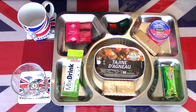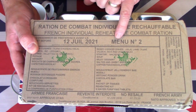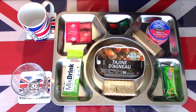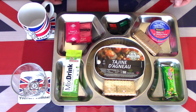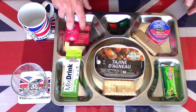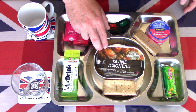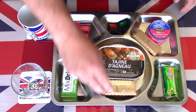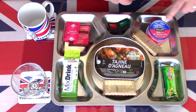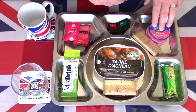Welcome back to part two of my Halal Friendly French Menu Number 2. I have out on the tray what I would consider lunch from that menu. For lunch I'm thinking of having a Royal Ceylon Tea, taking a look at the Isotonic Drink Mix. I have a lamb tagine and with those some cereal crackers. There is a nougat with fruits.